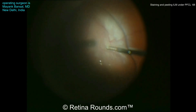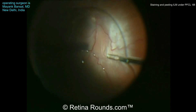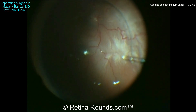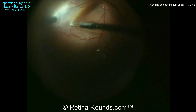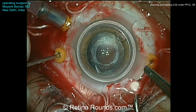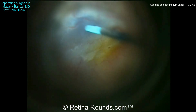Now going back to the ILM forceps, very gently Dr. Bonsal is engaging these pre-retinal membranes, lifting them up away from the retinal surface, and then peeling in a posterior to anterior fashion. Another area here in the temporal retina is being peeled. Now Dr. Bonsal is going to perform ILM peeling and a drop-on lens is placed.